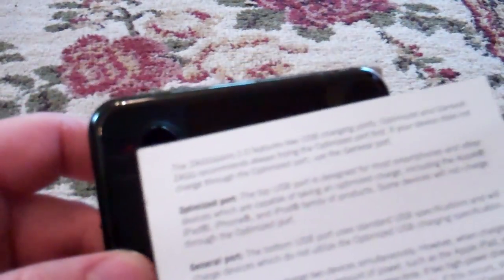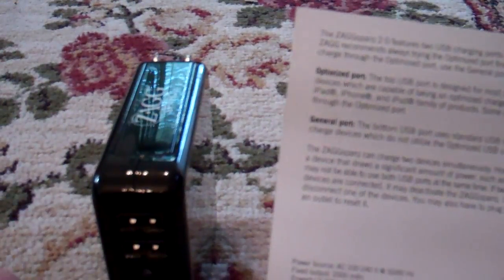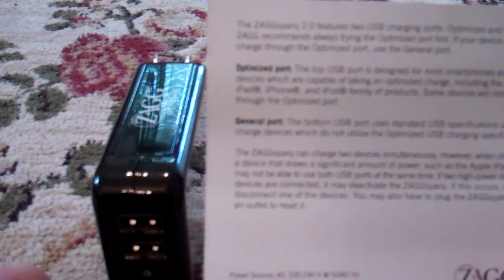Another important thing to note is that the USB ports on the side are labeled. The top one is optimized and the bottom one is general. Optimized, as it says, is designed for smartphones, iPads, and more energy-hungry devices.